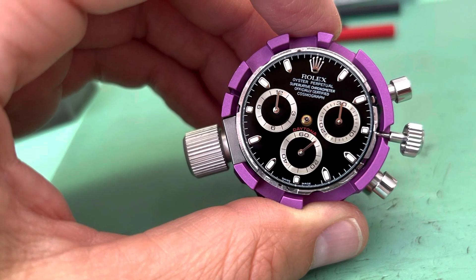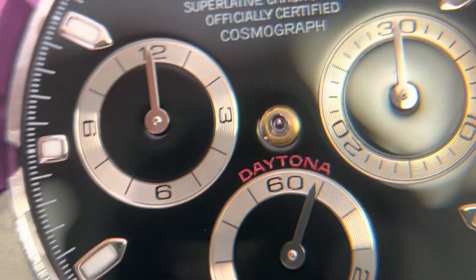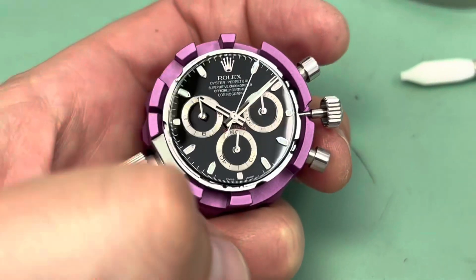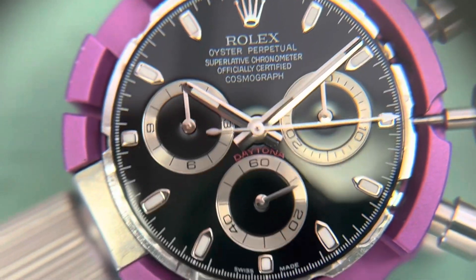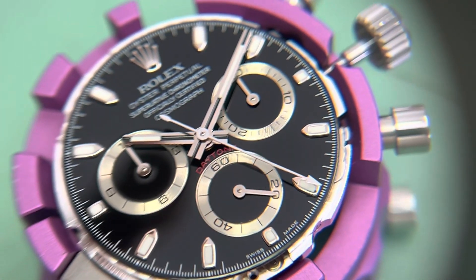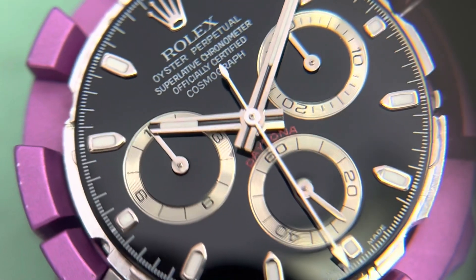Now we have the hands. I like to do the subdial hands first, making sure everything lines up. Then the rest — hour, minute, and seconds runner for the chrono. Here I will test the start, stop, and reset functions one more time with the hands on. These hands need to be pressed on pretty tight. When the watch resets, everything jumps back to zero almost instantaneously. I want to make sure the hands are tight and not going to fly off when the watch resets.